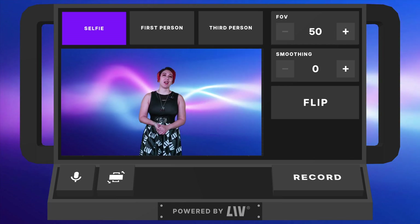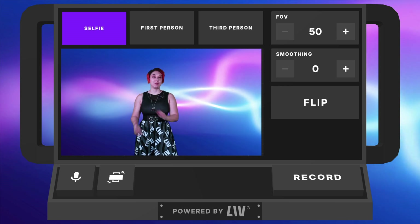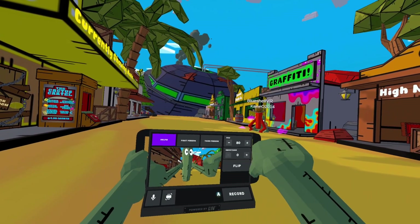If you don't already know, I've been working as product marketing at LIV for over four years now. But let me tell you what we've been cooking next with LIV Creator Kit.